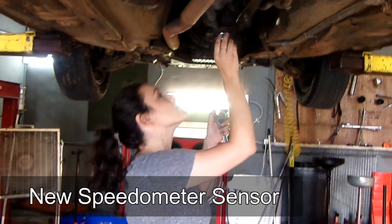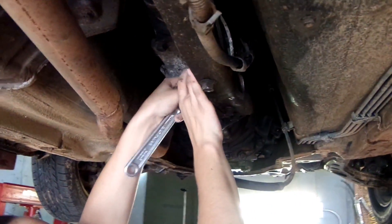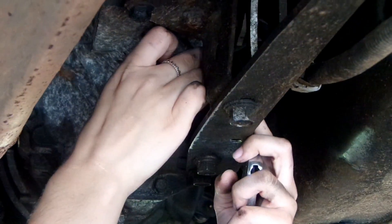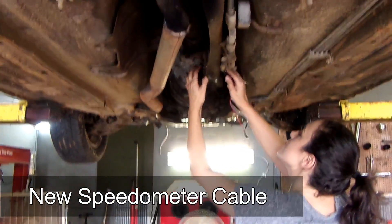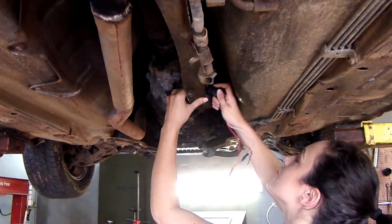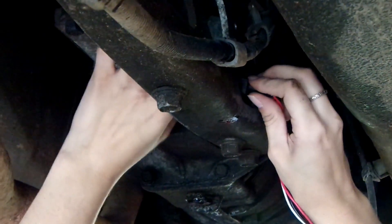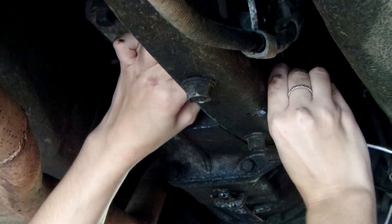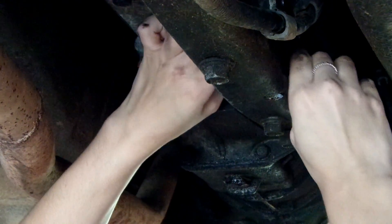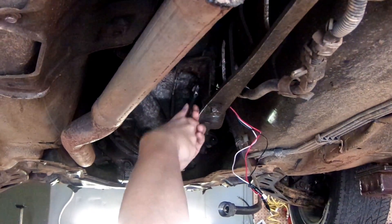Next, screw on the new speedo connector, but only three quarters of the way. We chose to do it this way because it allows you to install the new speedo sensor without having to remove the PPF. You will then snap on the new cable connector. From there, you should be able to tighten the speedometer connector all the way.